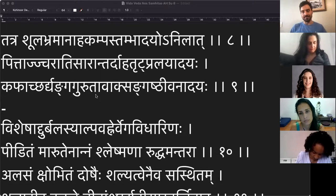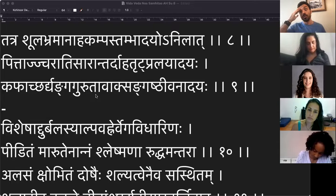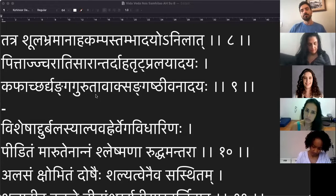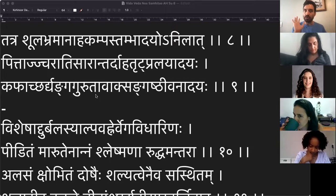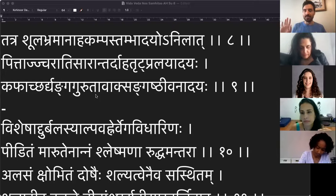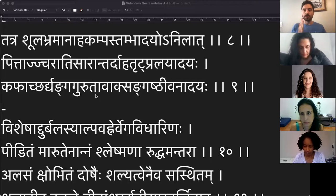Por que não é excesso? Porque o Vata agrava por deficiência de alimentação, a gente viu isso no sloka anterior. A pessoa não come suficiente e o Vata vai lá e agrava. O Vata não agrava só por excesso de consumo, ele agrava por deficiência também. Esses slokas não existem fora de contexto. O capítulo 8 está antes do 9 e depois do 7. Vocês precisam ler o Samhita de maneira contextual.